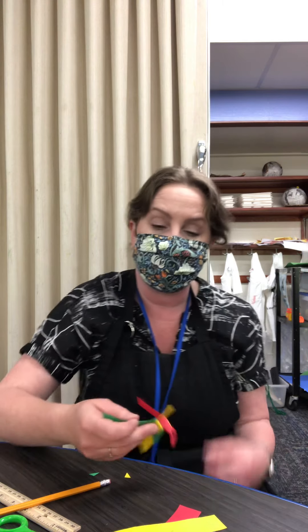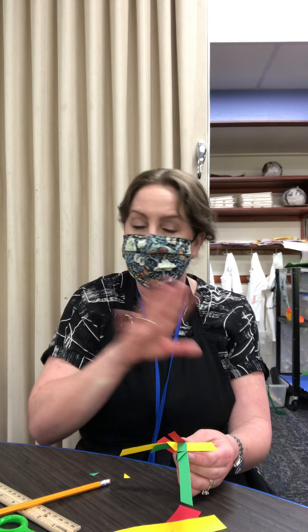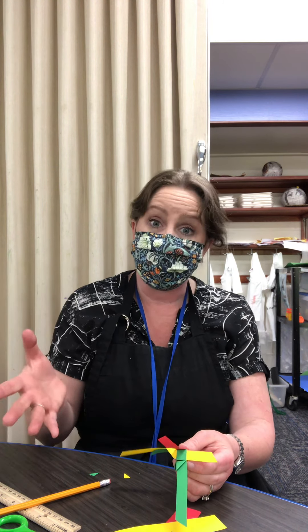We are going to be doing something a little bit different. We're going to be using strips of paper because we are going to be doing strip folding, which is a variant on traditional origami. Traditional origami, you don't cut the paper. With strip folding, you do.